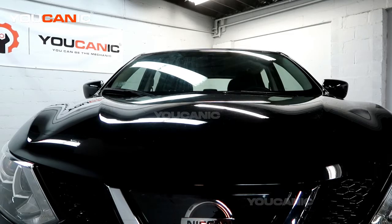Welcome to Youcanic. Today here on Youcanic we have a 2019 Nissan Rogue Sport, and we're going to go over how you would pop the hood and open it to be able to do maintenance inside.